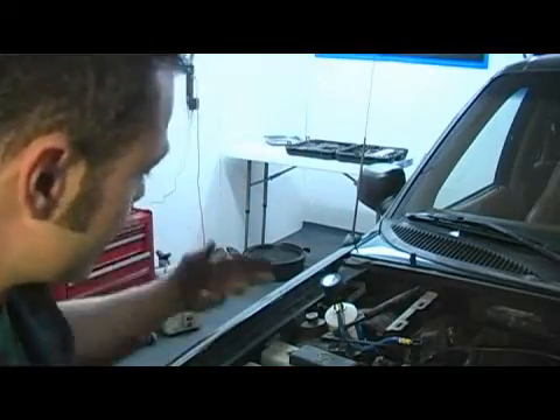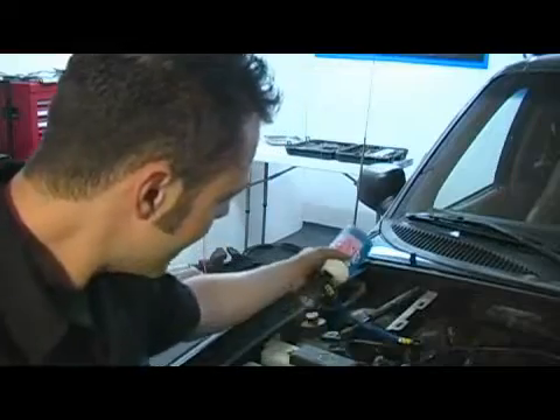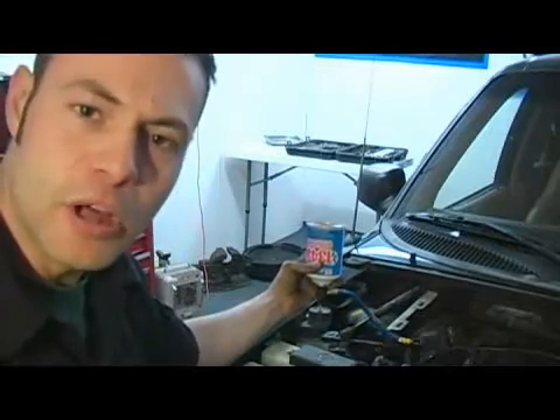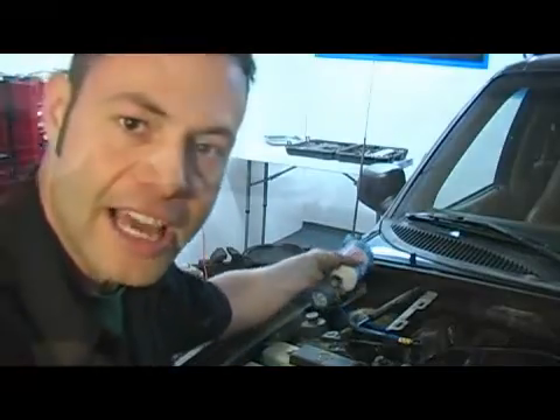You're going to listen for the compressor to cycle on and off and continue rocking and agitating this can. Once the can is completely empty, hold it upside down for approximately one minute. At that point you'll continue charging by switching out your cans.